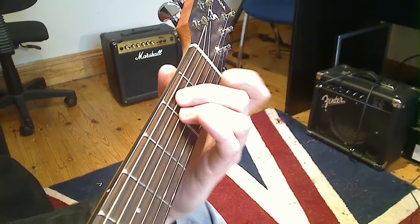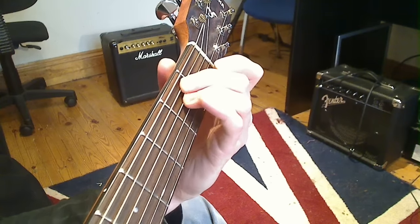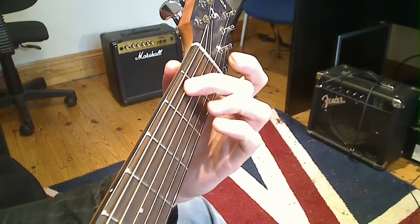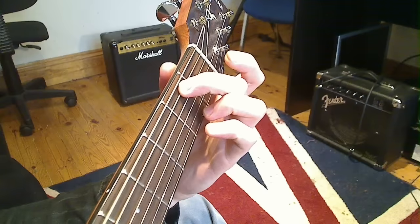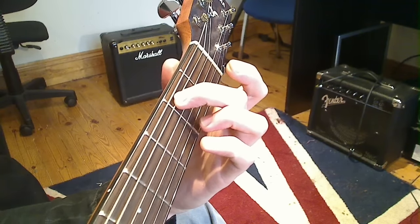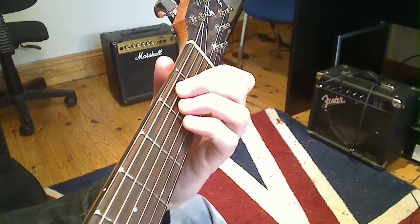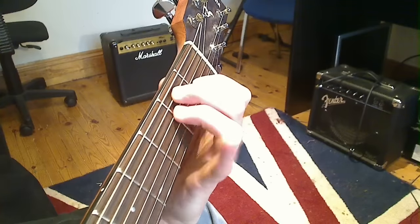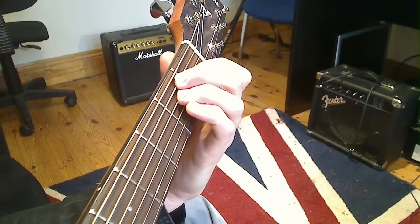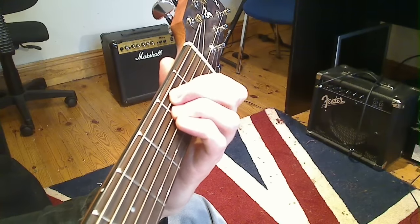Both of these fingers want to be at your side of the fret. If it's over the far side it might still ring out, but you'll have to press down significantly harder. If you press close to your side of the fret, you'll be surprised at how much you don't have to press down and it still rings out and sounds great. If I play the correct chord but I'm over the far side, it doesn't quite ring out when pressing the same amount. So stay over this side. And that's your first chord.